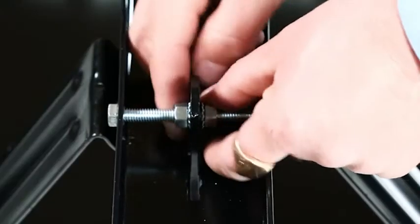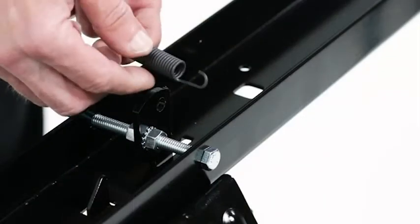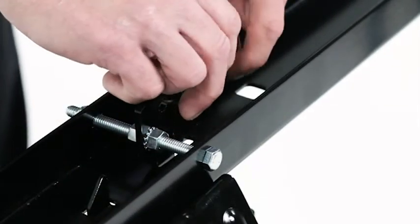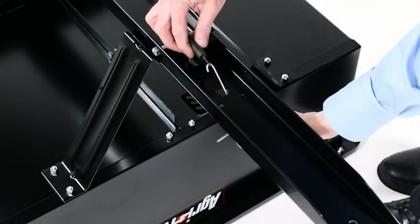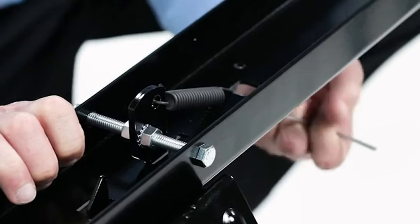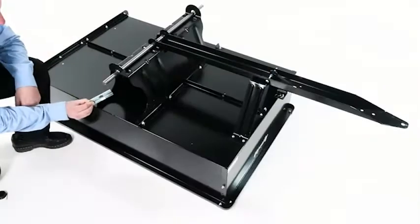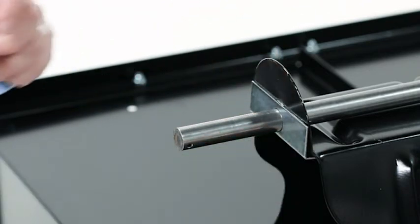Now adjust and tighten the SEMS nuts to center the foot pedal latch in the tongue. Now insert the short end of the extension spring (Part J) into the foot pedal latch. Then use the spring puller tool (Part N) to seat the extension spring into the drawbar tongue. Now slide an axle clip (Part P) onto the axle with the flange facing in.